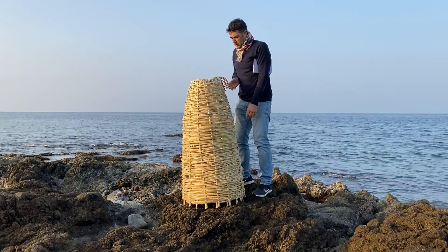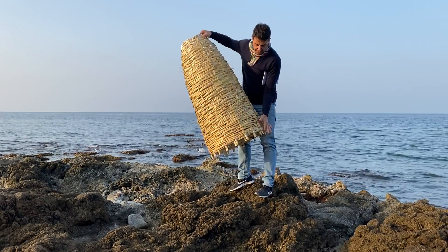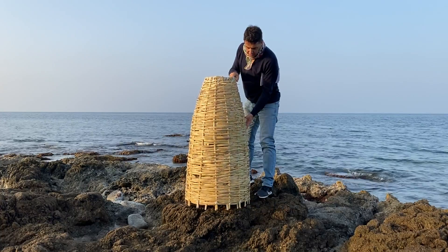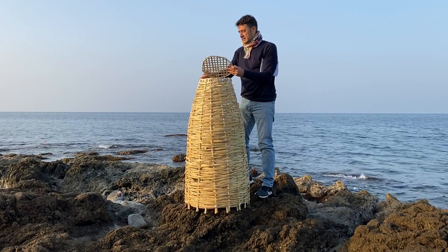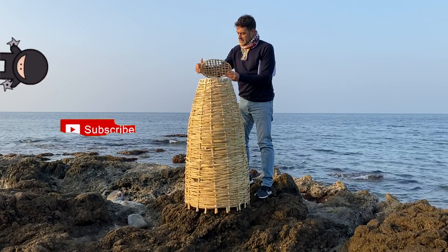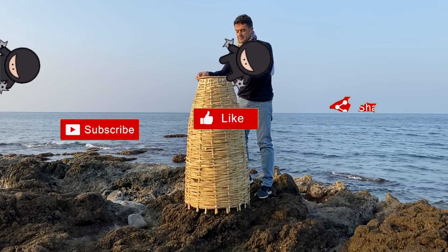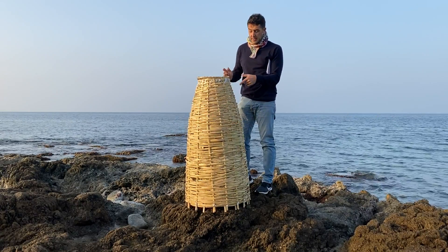This is the small door and this is the entrance for the fish. Naturally, you will need bamboo plus maybe some ropes, some other pieces like a metal line. So let's start collecting the bamboo.